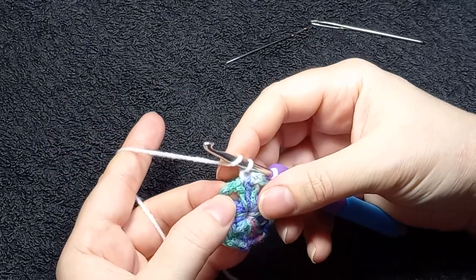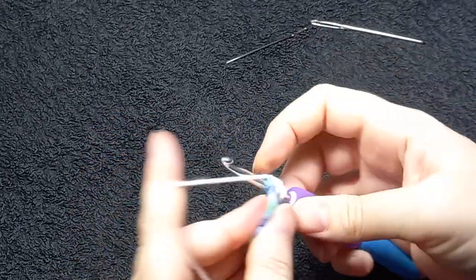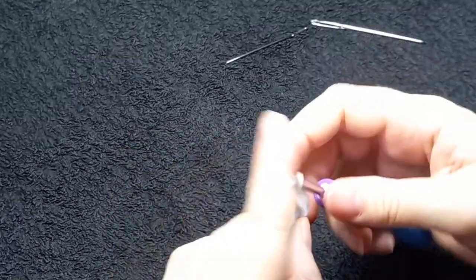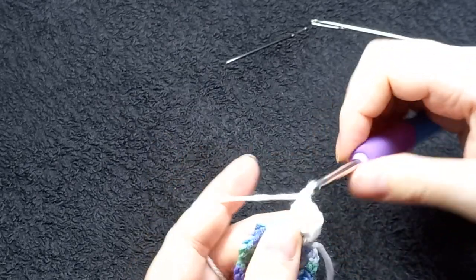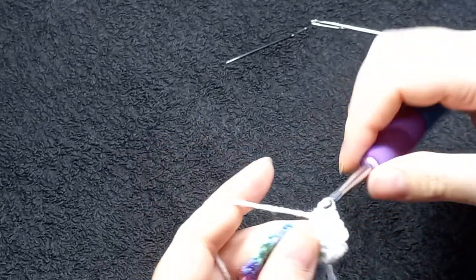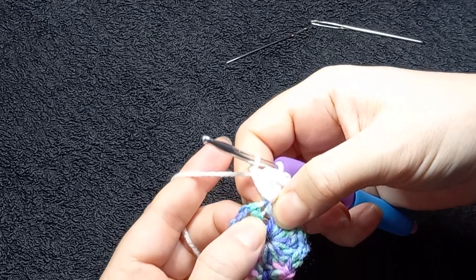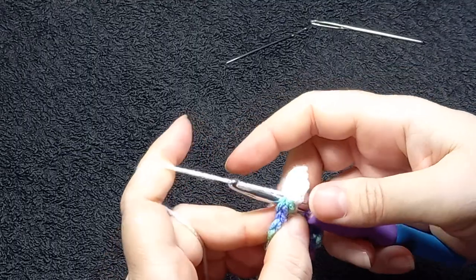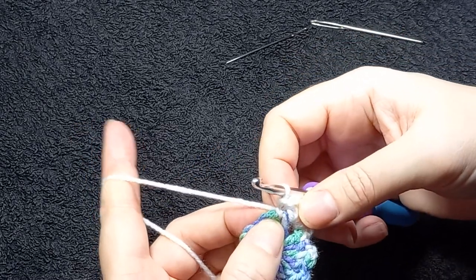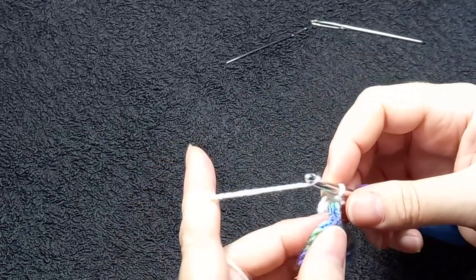And now I'm going to make six double crochets into this space here — one, two, three, four, five, six. You're going to make a single crochet into this space between the two double crochets of the previous row. Give it a tug — it really anchors it down. And then you can repeat that all the way around. I'm going to do it in real time, I won't stop.